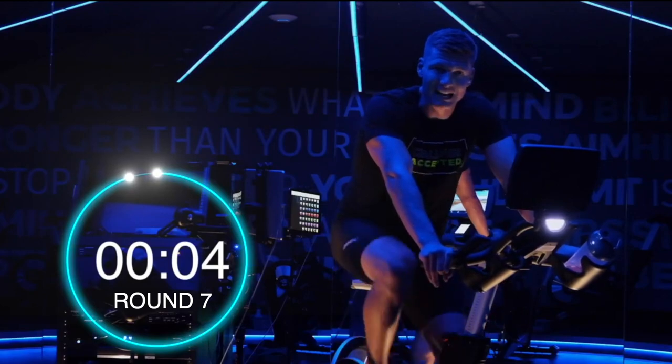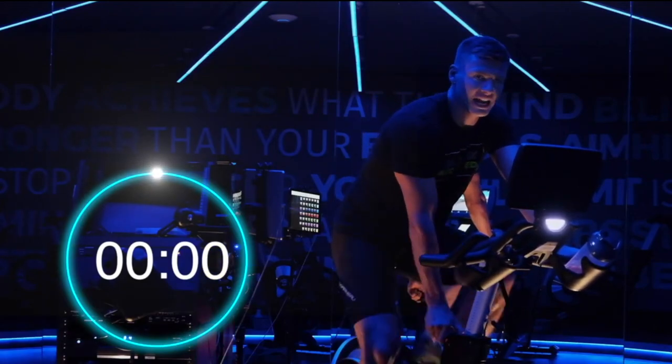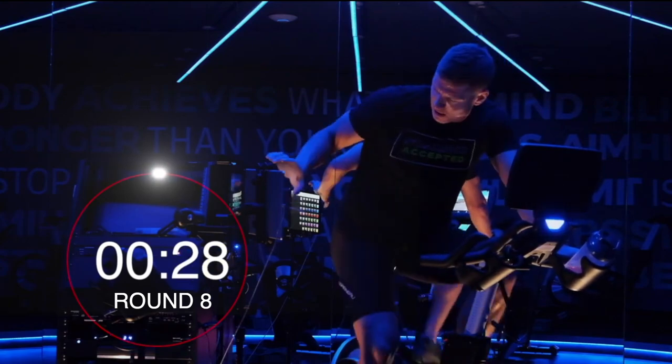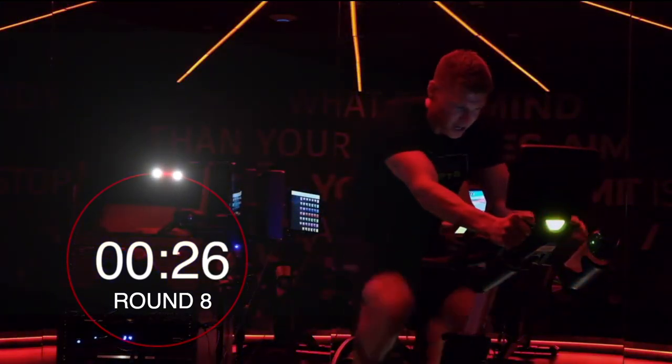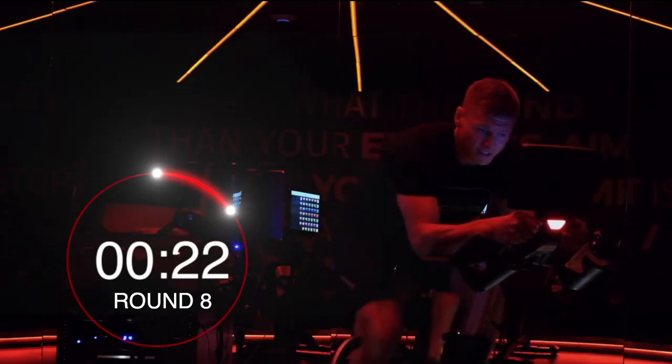Round number 8, guys. Ready. Set. Light it up, come on. Get in that red zone — or bring yourself up to maybe 8 or 9 on that RPE scale.